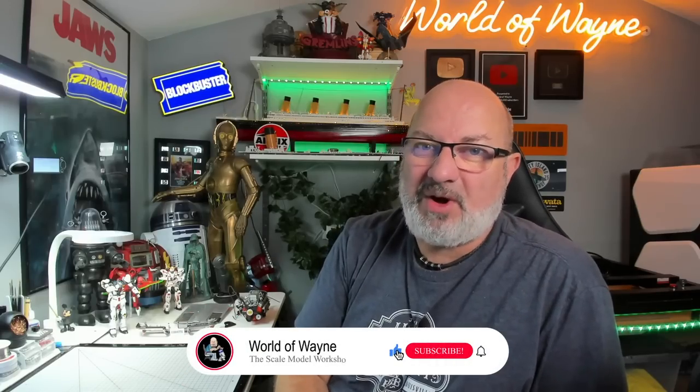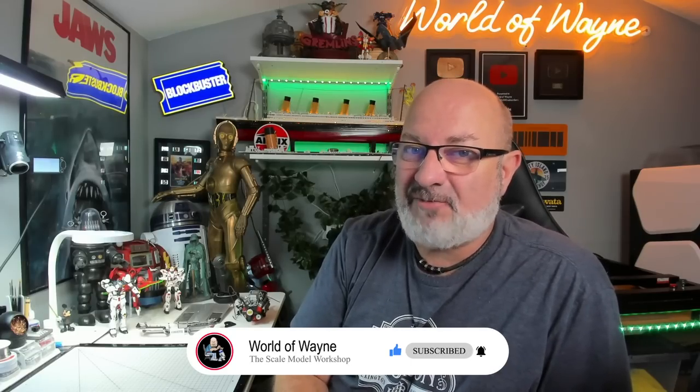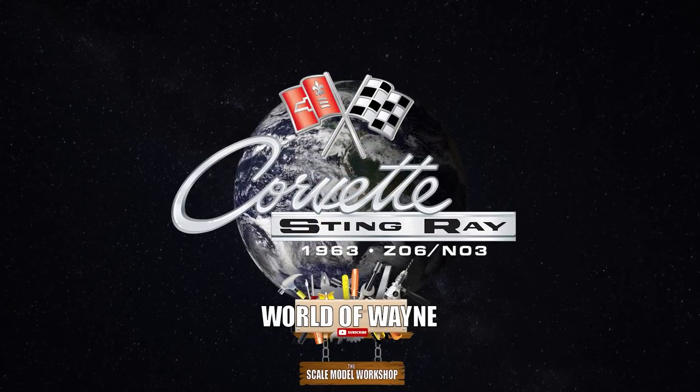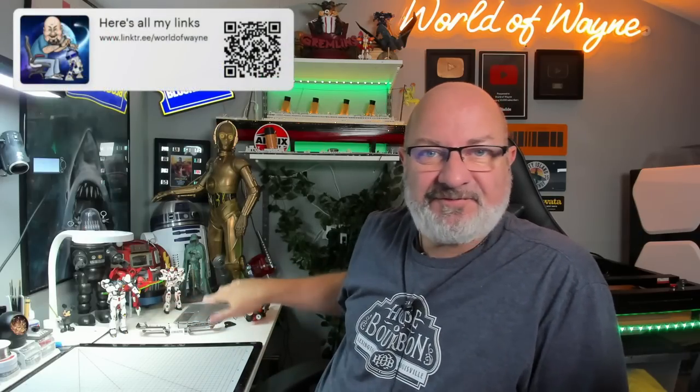Hi all, welcome to my channel, welcome to my world - this is the World Away. Today I'm going to be doing pack three of the Agora Models release of Build the Corvette Stingray. As you can see, I've laid out everything we've done so far.